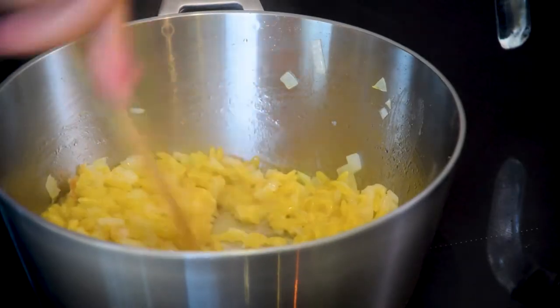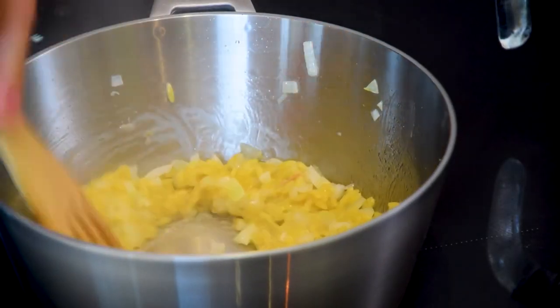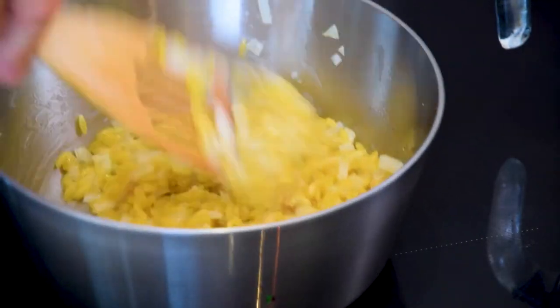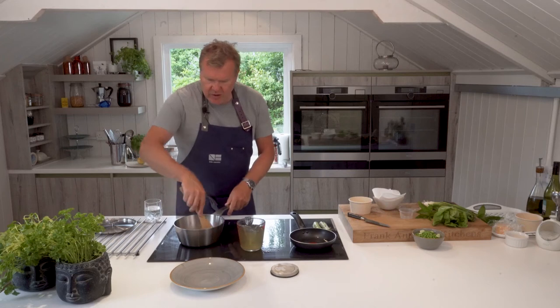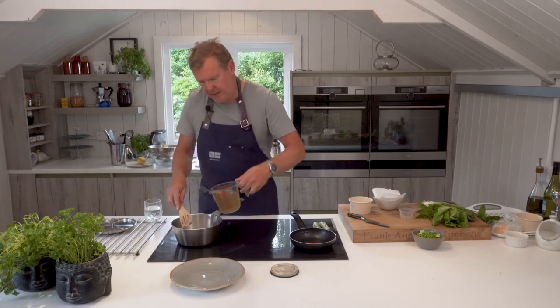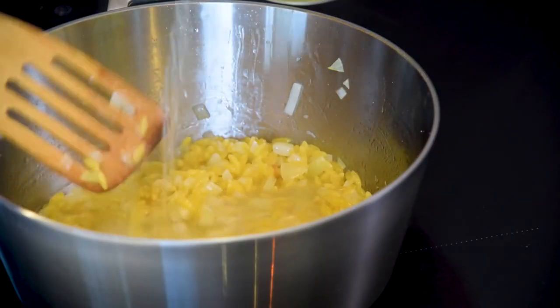It does stick, so be careful. Something to note: when I put wine or any acidity in when making sauces or a risotto, I always burn off all the alcohol first — reduce that sauce right back — and then you can start the process.